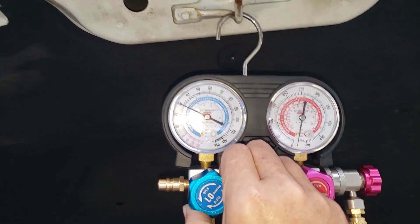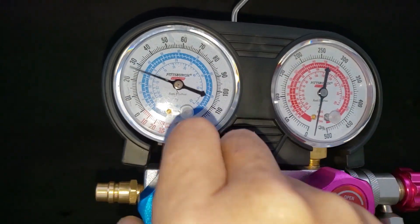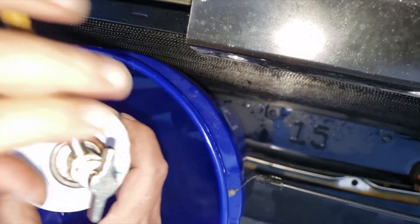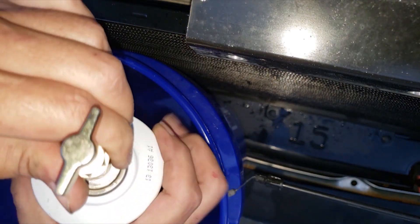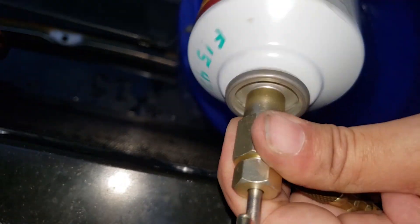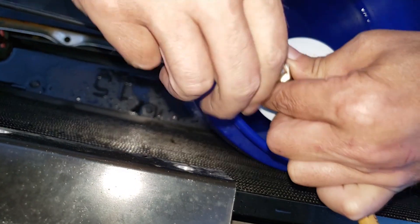The can is empty. Close the blue valve on the manifold before removing the can from the tap. I'll be adding the entire contents of the second can, which will bring us up to approximately 24 ounces of the 32 ounces required.